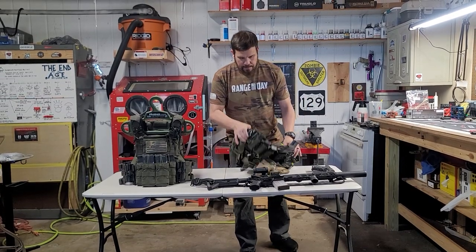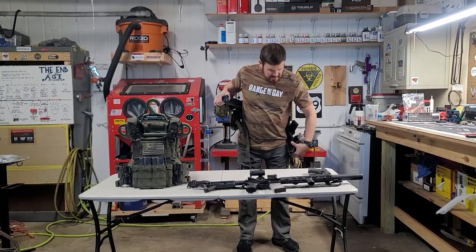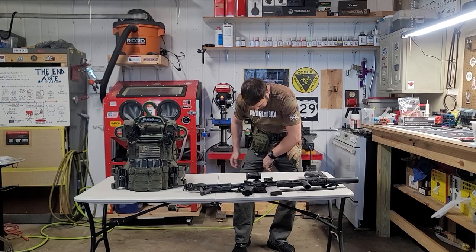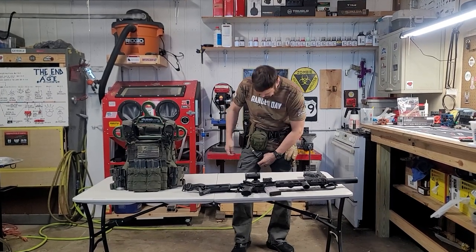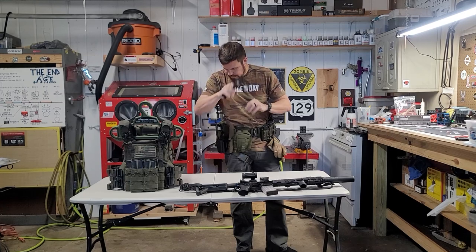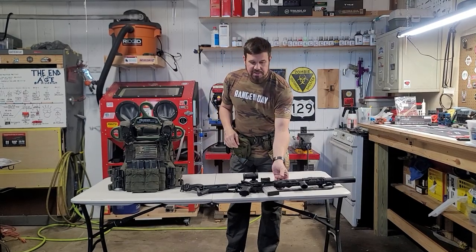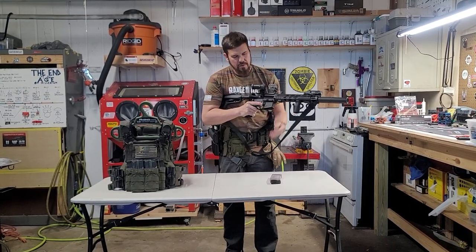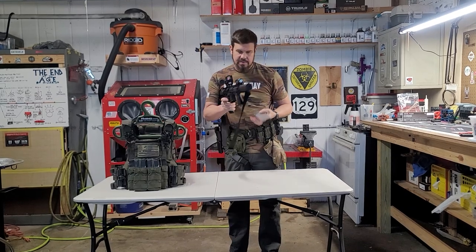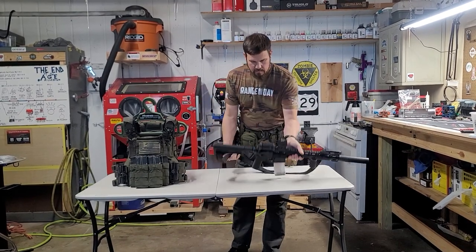I'm going to go ahead and put my war belt on — this is just for effect so you can see. We'll clear. Make sure everybody knows that. Side armor in there, gloves there. We'll clear again. There is zero ammo in this — zero ammo. This is just in there for effect.